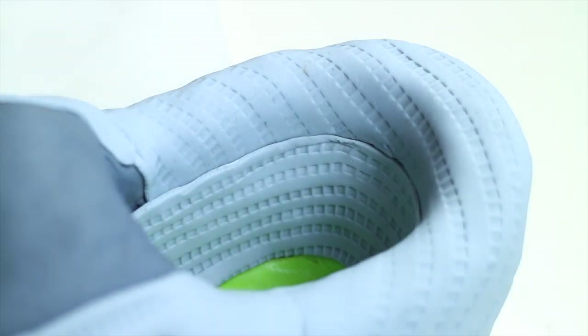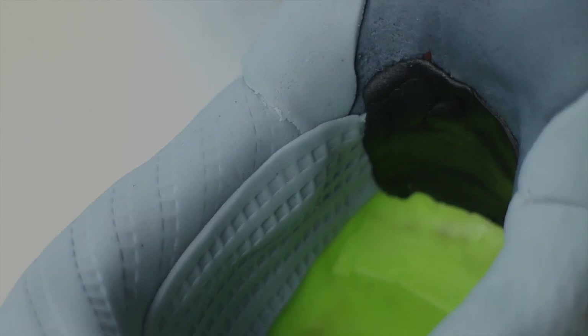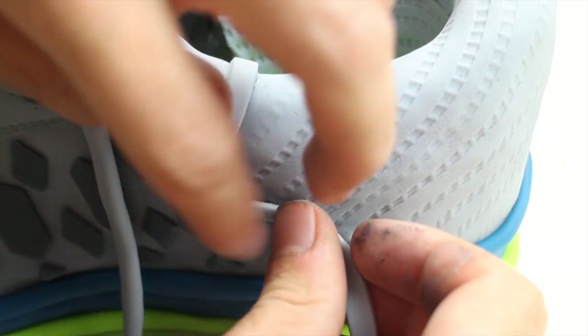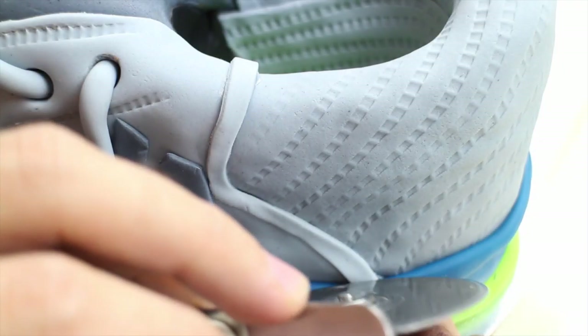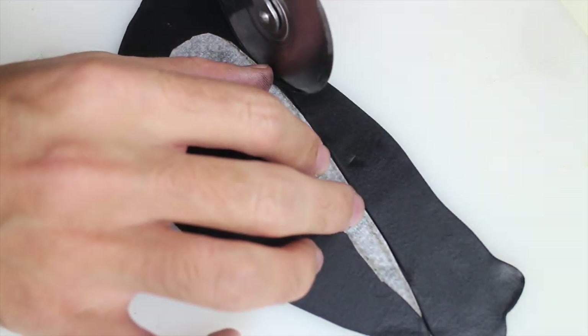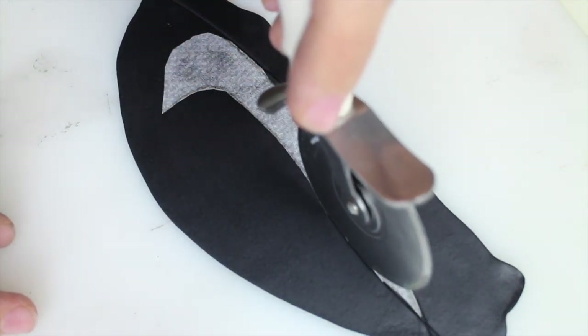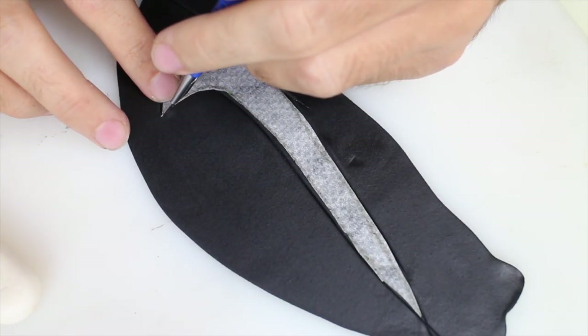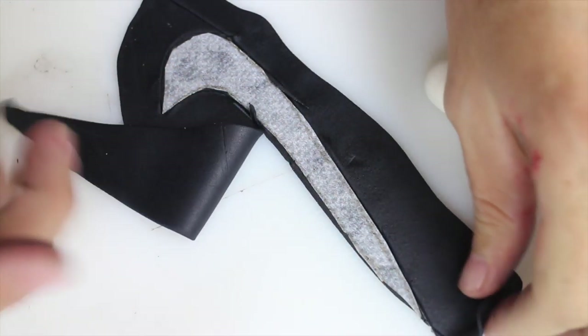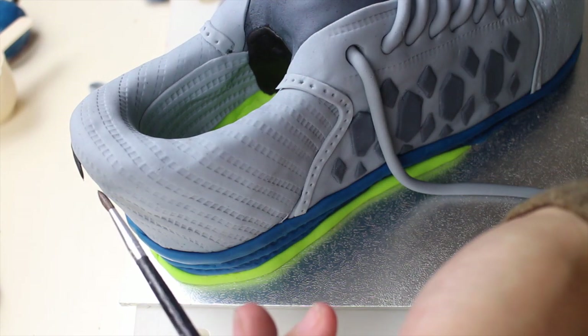Cover the insides of the shoe with more textured fondant. Stick a piece of black fondant to give it some depth. Stick more details to the shoe to make it more realistic. Finally, cut out the Nike logo out of black fondant — I will also leave a link for the template down below. Stick it to the side of the shoe using some water.